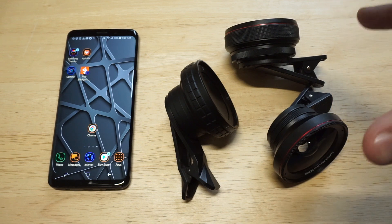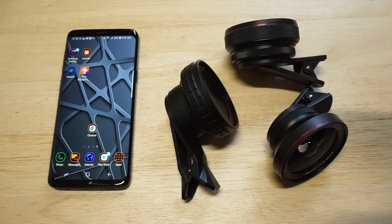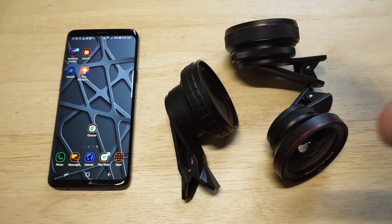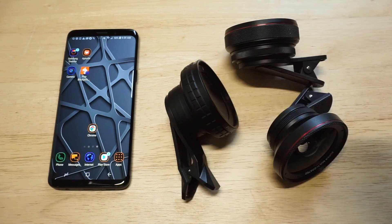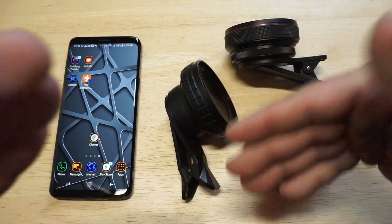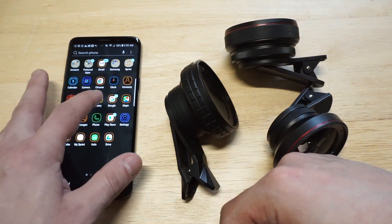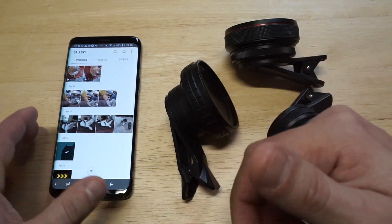I've gone through about 20 to 25 of these over the last couple of years and found these to be the best of the best. I'll have links in the description if you want to check them out. The nice thing about them is they're universal with other phones, so they're good camera investments that'll probably be good for many years to come, since I don't see phone cameras changing anytime soon. They fit really well on the S9 and S9+.